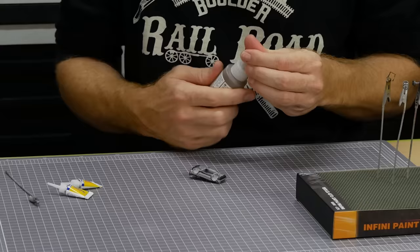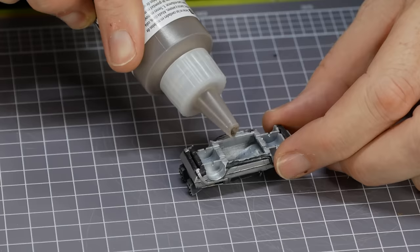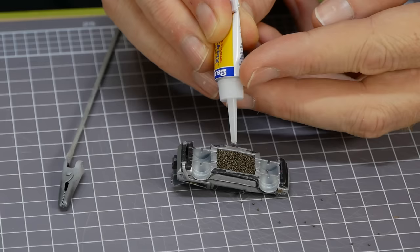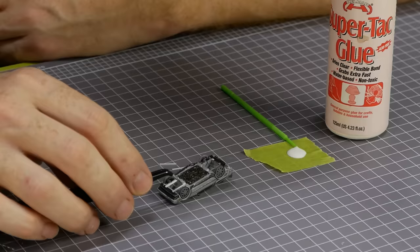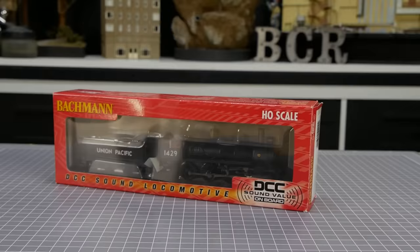To add weight so that it will roll better, I add some liquid gravity. This stuff is great for adding weight into odd shapes and can be used to fill the smallest of spaces. To set it permanently, some superglue is drizzled over the top. These tiny strips of styrene ensure the wheels stay in place.